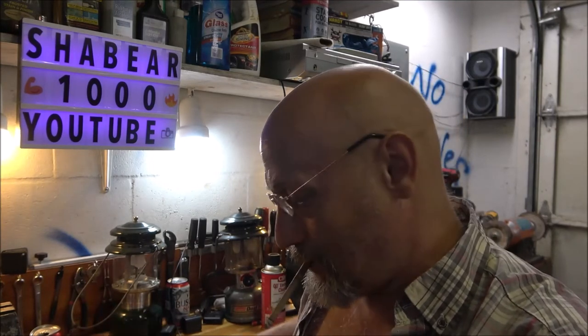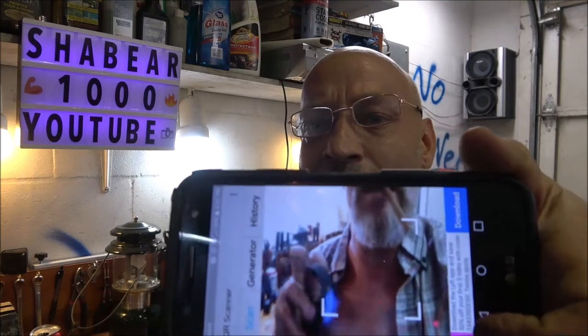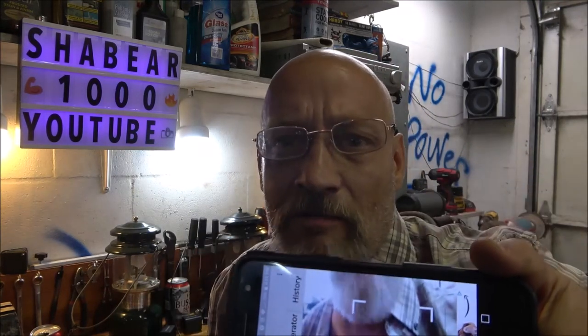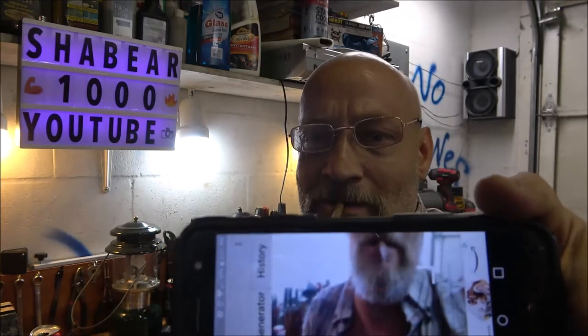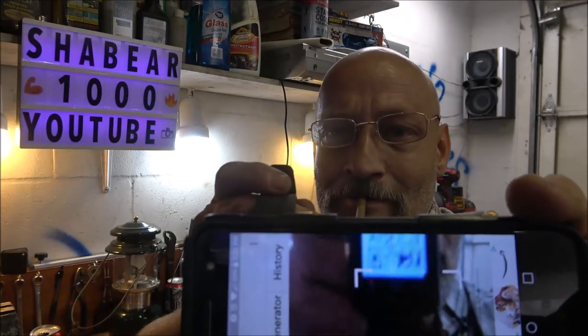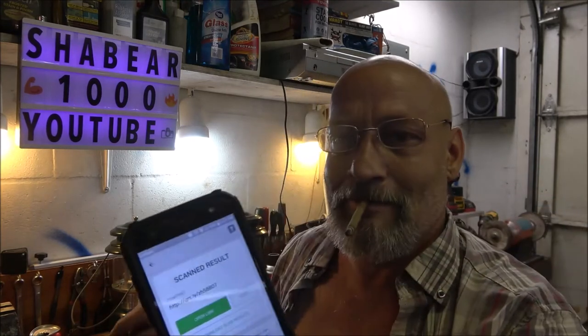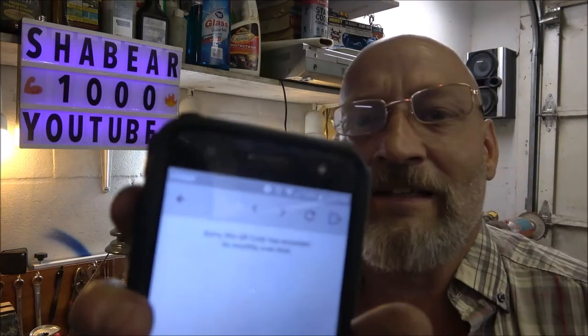Let's scan it again just for shits and giggles, maybe I didn't do it right. Let's hold the phone the right way. Let's scan it — it scanned. Let's open the link, and there you go. Same error.